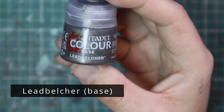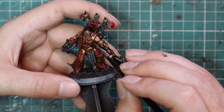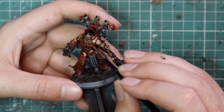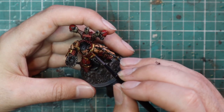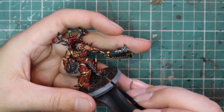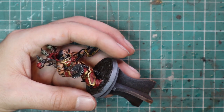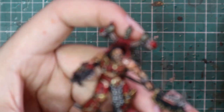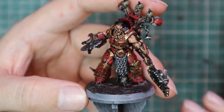Over to Leadbelcher now for one of the most important stages: highlighting all of the silver and gold across the entire miniature. If you've been following my channel, you'll know I do this quite a lot — layering all the metallic parts with the same silver paint helps all the metallics tie together. You do change technique though: for silver parts it's a normal highlight on the higher areas, but for golds you're just looking for tap highlights — little dots in corners and sharp edges — and it really makes the gold pop off the model.